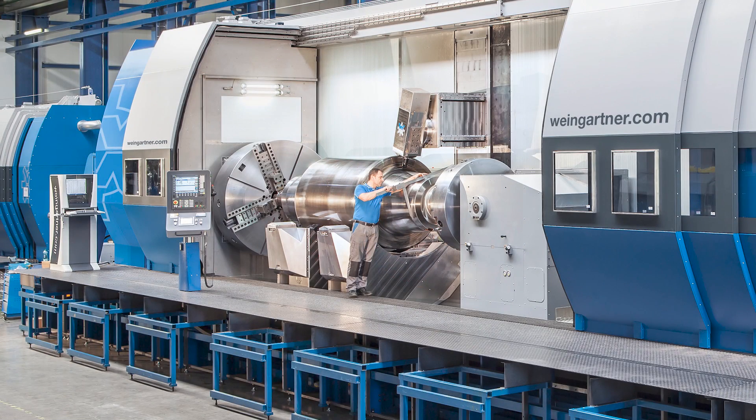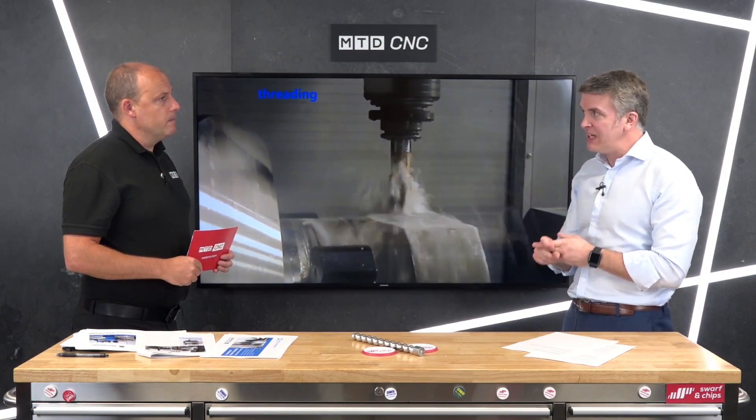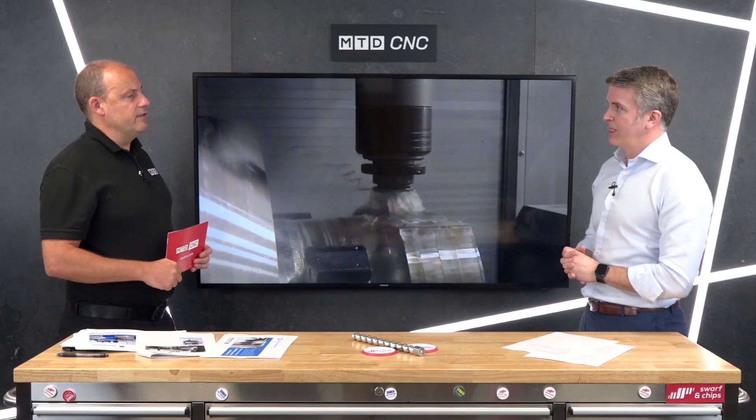You could use the machines essentially as independent machines themselves. Although they kiss to change the part over, they have two independent B-axis heads — so you've got turning capability and full milling capability on each side. They are compartmentalised: your left-hand spindle working in its own area and your right-hand spindle working in its own area, with no loss of time.